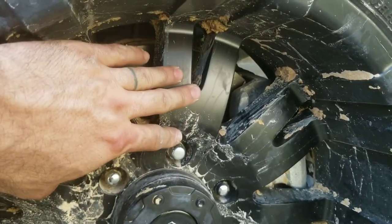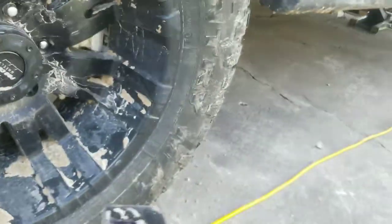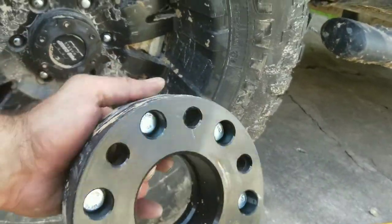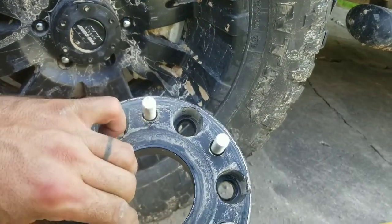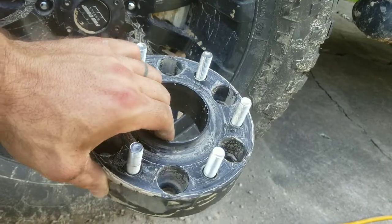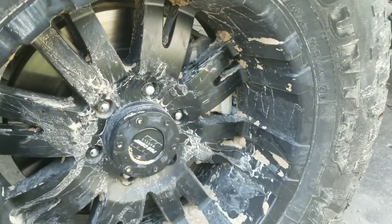A quarter inch was all the space I needed to clear the caliper, but I couldn't get my lug nuts on there. So what I did was I bought an inch-and-a-half spacer that sleeves over my existing lug nuts and pushes my tire out. Now I have six inches of backspacing, which gave me a really wide stance.